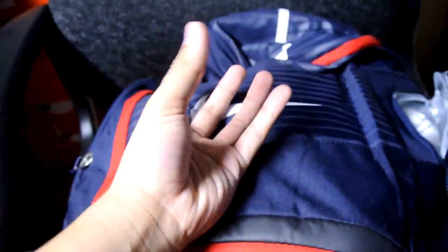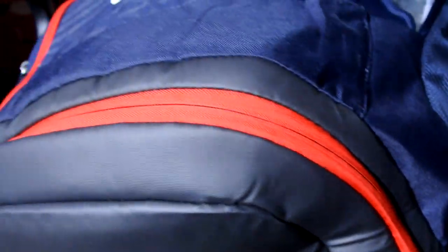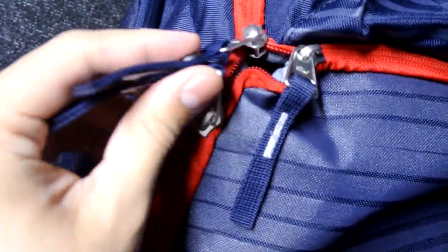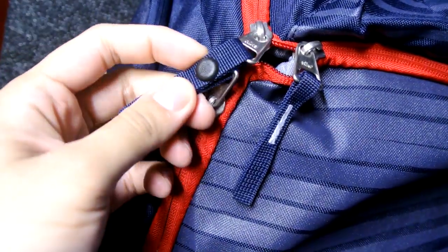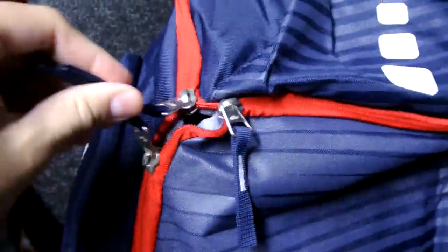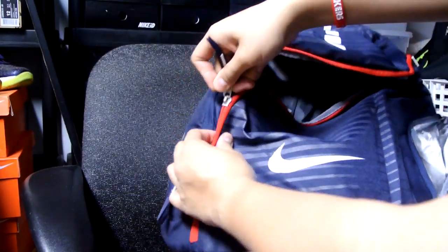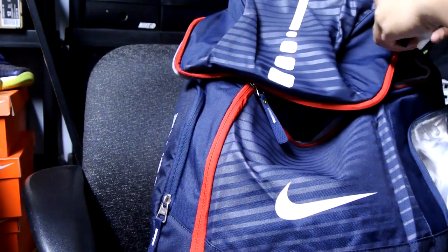Got my giant basketball in there. The inner compartment down here — the bottom one — goes into the main compartment up here so the ball will stick up on the inside. You've also got a three-zipper system and there's a button right here for these two zippers to click together so they won't move at all if they're clicked together.